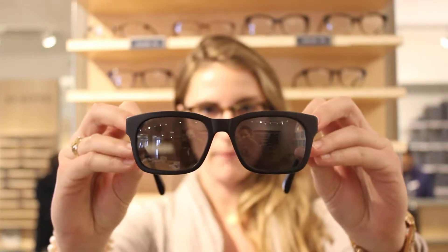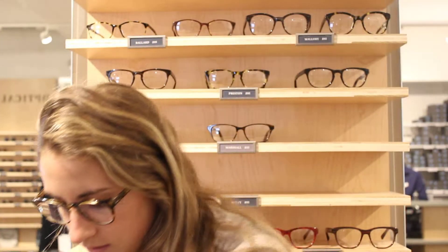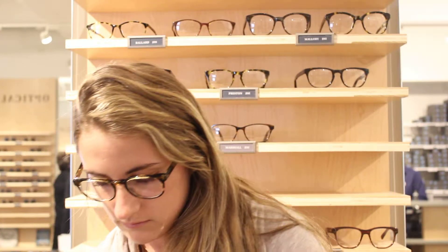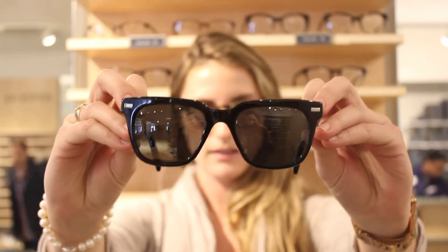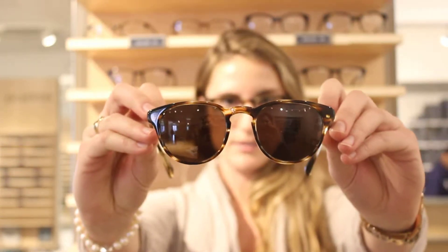This is in revolver black matte. Then we've got another rectangular shape, the Paley. And then the Winston, which is kind of our iconic Warby Parker shape, here in black. And finally just a round one to throw in for you to give it a shot — this is the Percy.